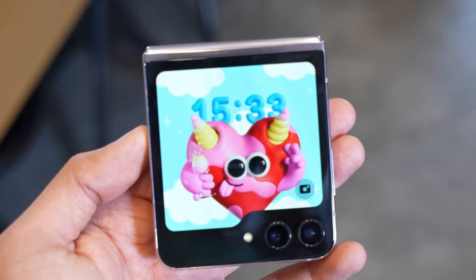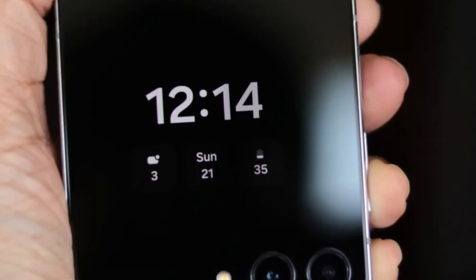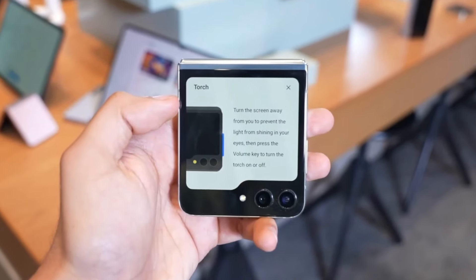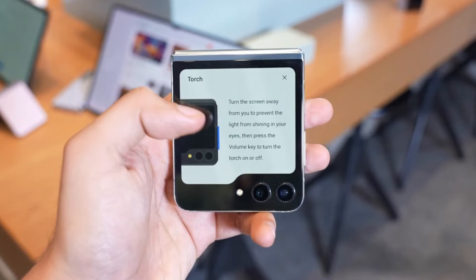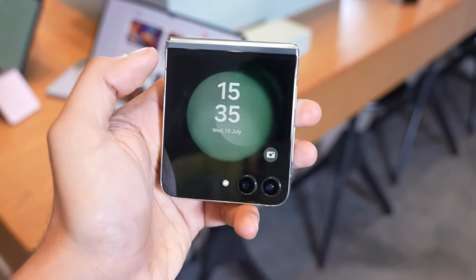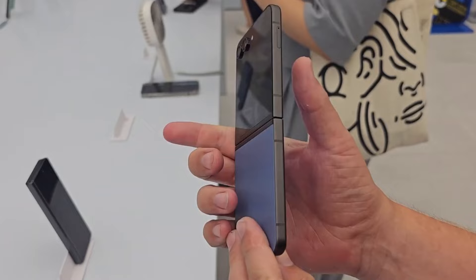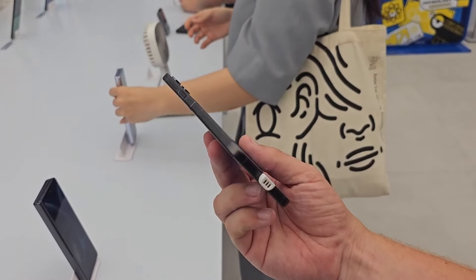Foldable phones have been the buzz for a while now. With their futuristic design and compact form factor, they're supposed to be the next big thing in the smartphone world. However, there's been one persistent issue that keeps popping up — the screen crease. Samsung has been at the forefront of this foldable phone revolution, but their progress has been a bit sluggish. While Chinese brands are rolling out new foldable models with impressive upgrades, Samsung has taken a more cautious approach.